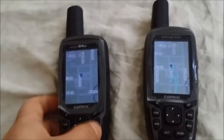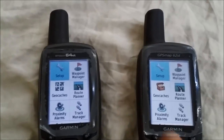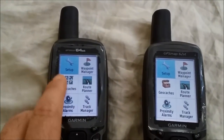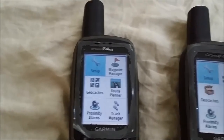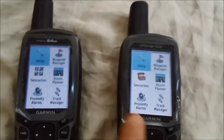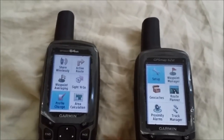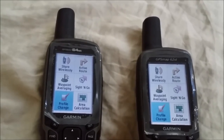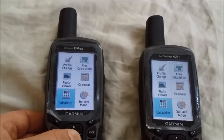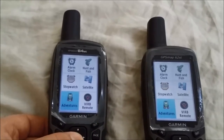Moving to the main menu on both units: they're pretty much identical. You'll notice an icon difference in the geocaches section — Garmin appears to be moving toward a newer icon type. Both units are set to the recreational profile, and scrolling through, the options are nearly identical.